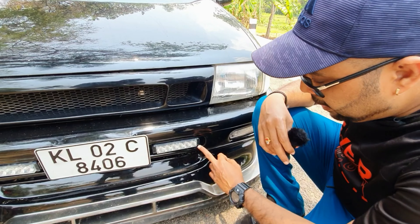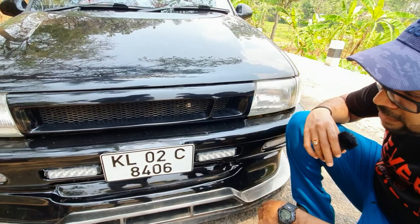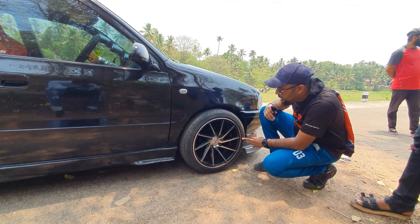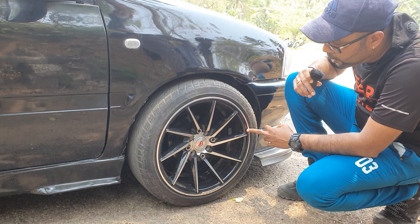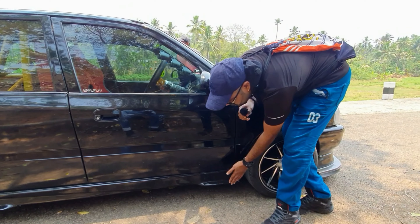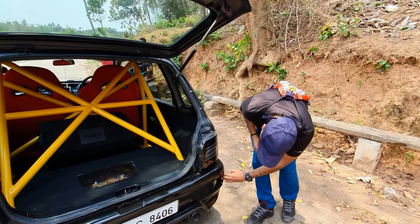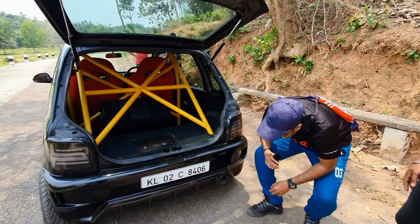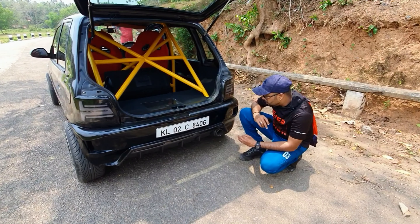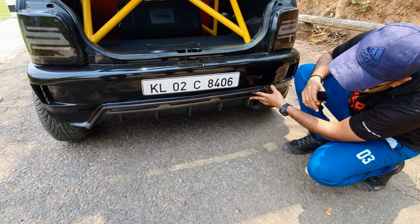We have a rear bumper, custom made with a scoop. It has exhaust — the base is super exhaust with an attractive sound. There is a diffuser.